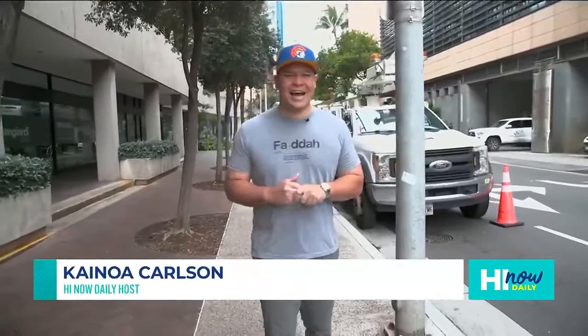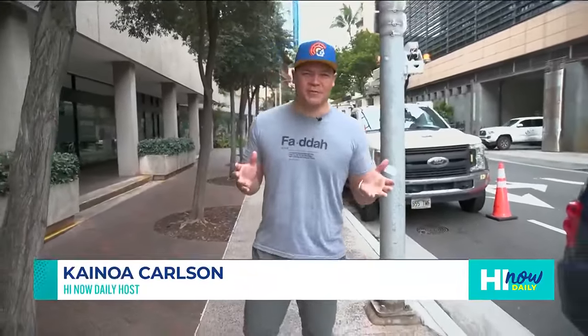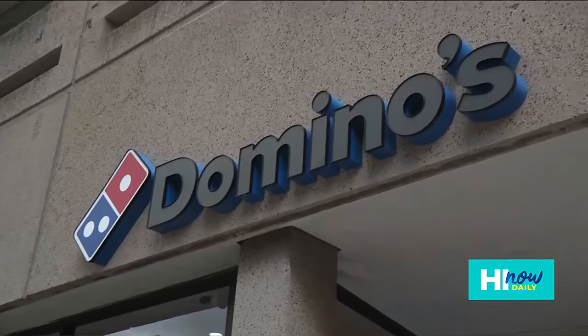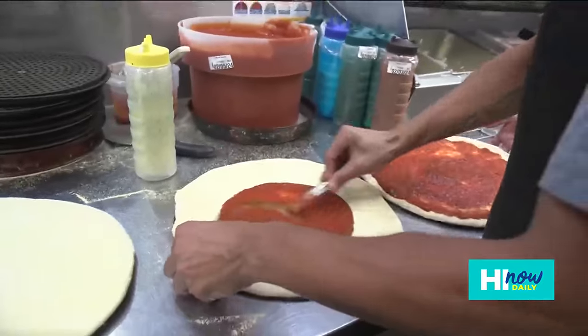How's it going? Today on HI Now, this is one of the biggest days of my professional career. I've been hosting HI Now for about four years now and never ever have I done what I'm about to do today. I'm right here on Bishop Street right outside Domino's Hawaii, where I'm going to create a pizza named after me that is going to go on this menu.